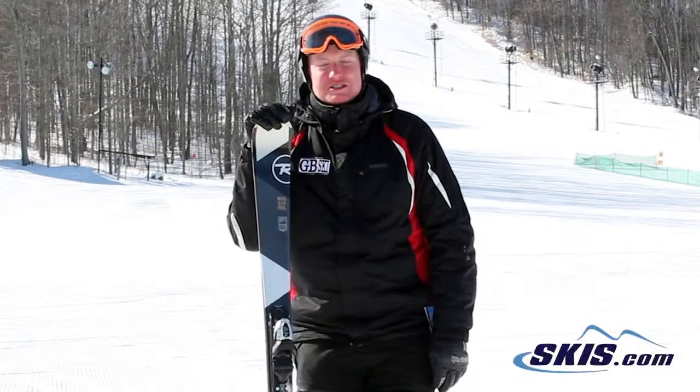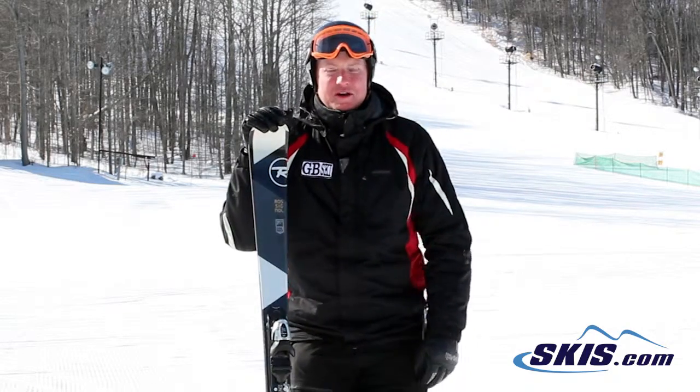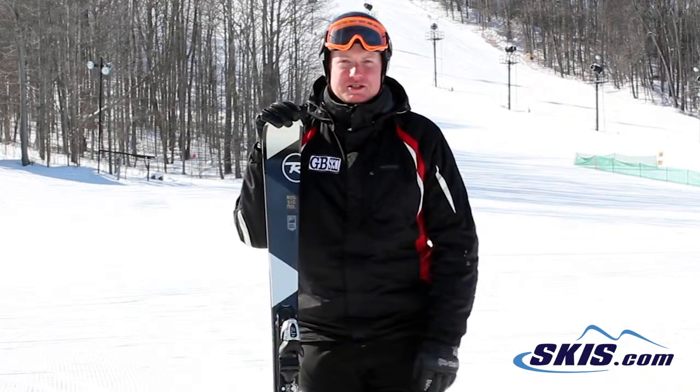Hi, I'm Sam. I just got off the Rossignol Experience 75's. I'm going to give this ski a rating of 3 out of 5. This is going to be a perfect ski for a beginner.